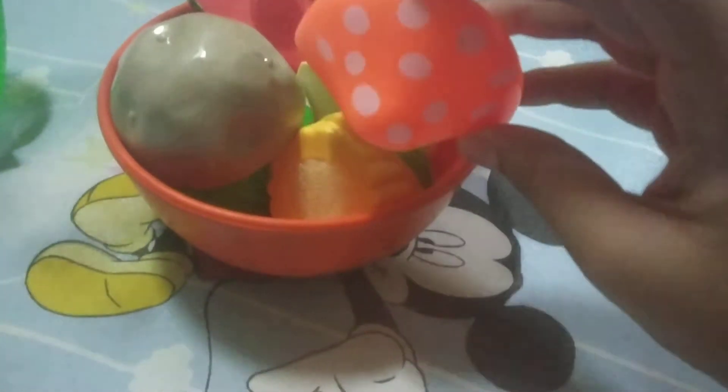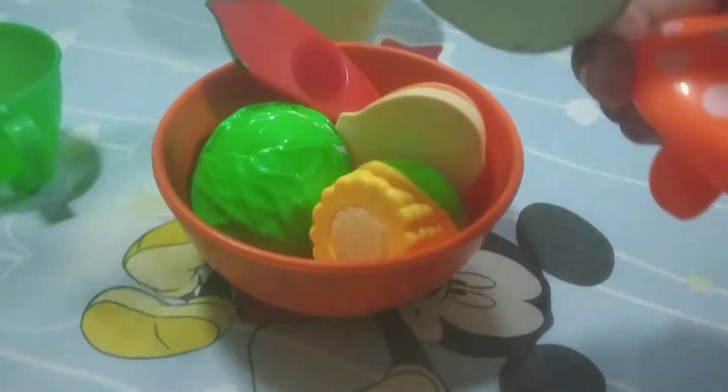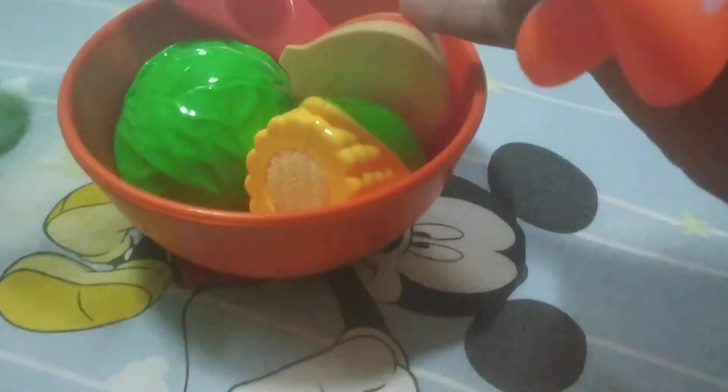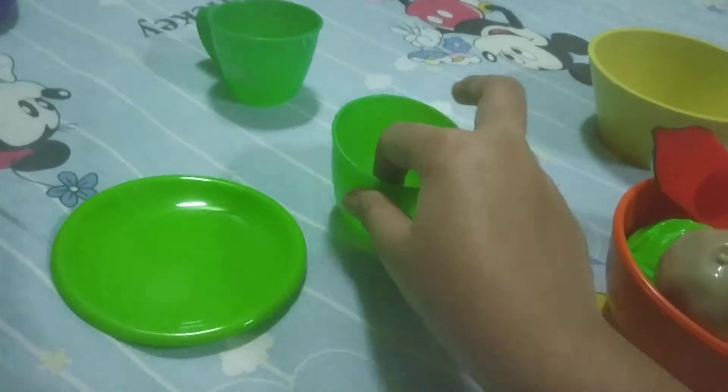I'm going to enjoy this food — it is looking so delicious! You can see here is our food: mushroom, corn, potato, cabbage, onion, mirchi and chili. And I have these two cups.